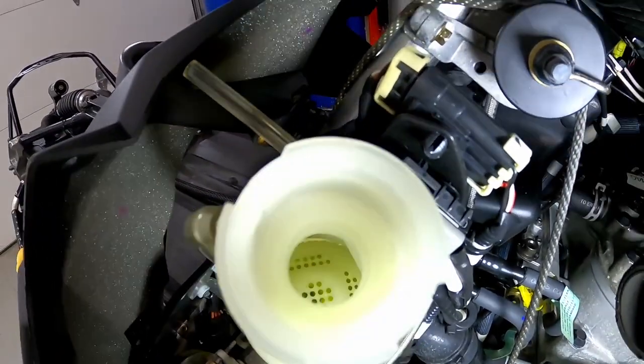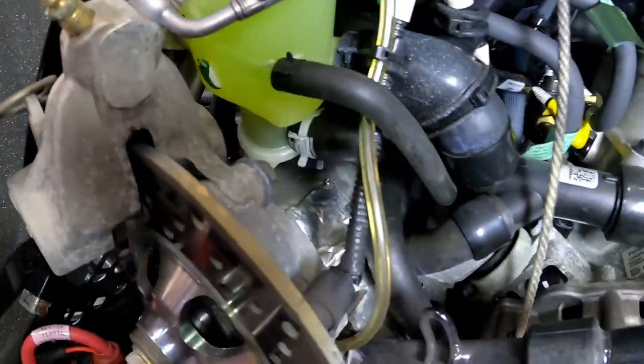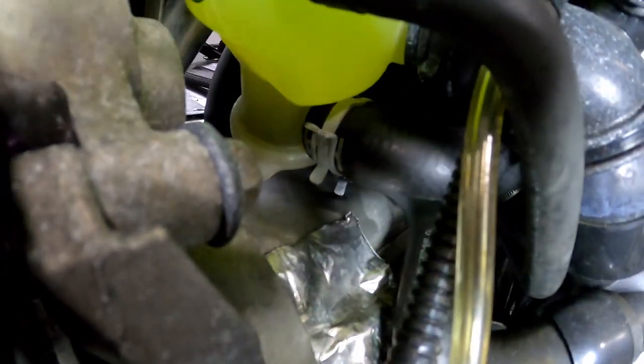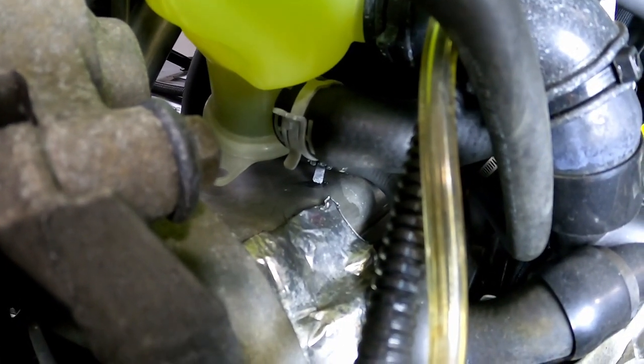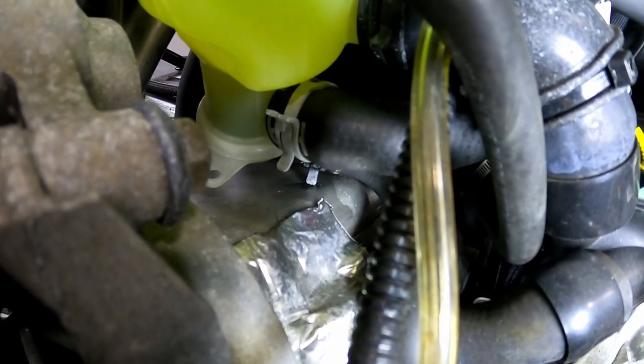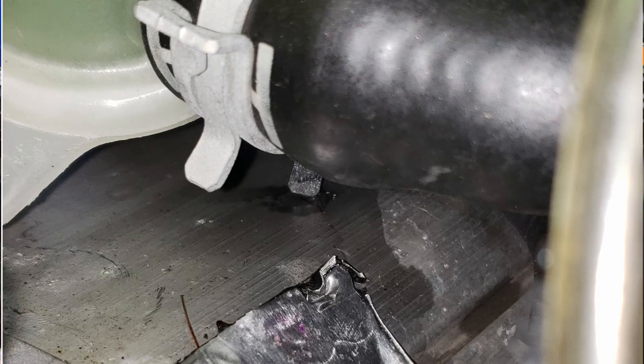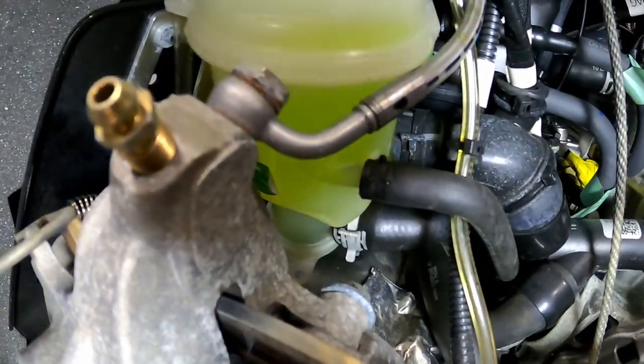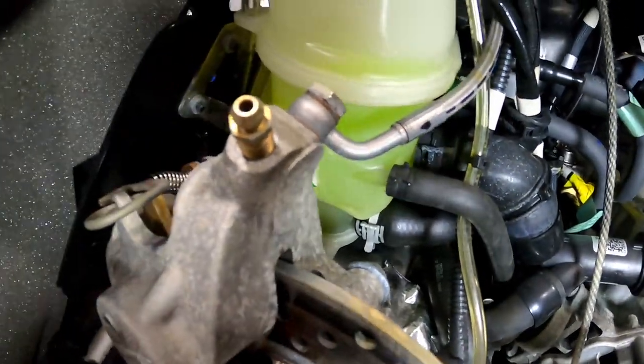You can't even drain the coolant out because they've got this screen halfway down. We also noticed behind there you can see the clamp rubbing into his cooler, which isn't super exciting, but that's not really the issue we're going to talk about here. We can't really test that thermostat because it's stuck in that bottle, unless we want to cut that bottle apart — I guess we could test it that way.